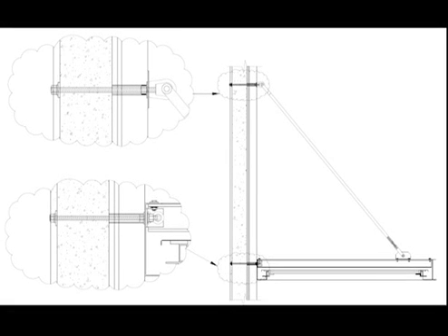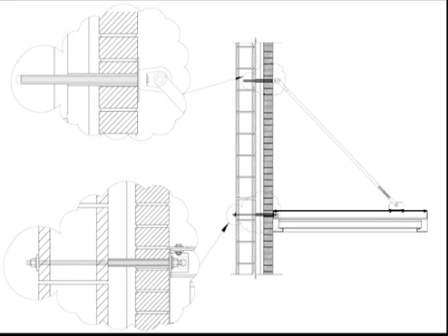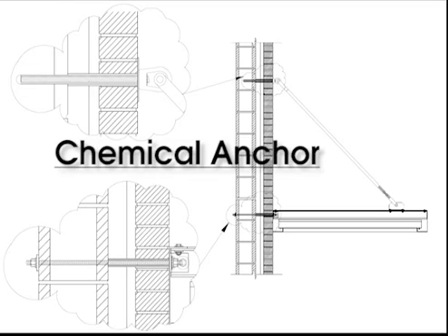Finally, let's talk masonry, which is most often concrete block or slab. Through bolts with a compression sleeve are the preferred method here. In situations where you have limited or no access to the interior, or if you just don't want to see the connections, a chemical anchor can be used.